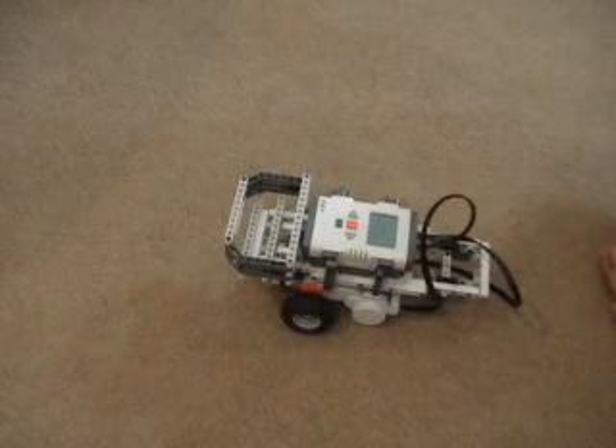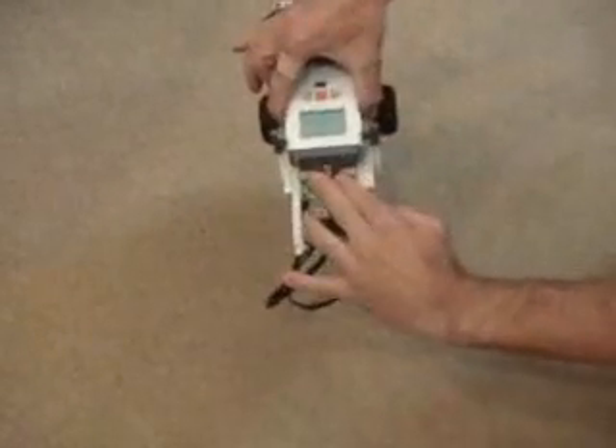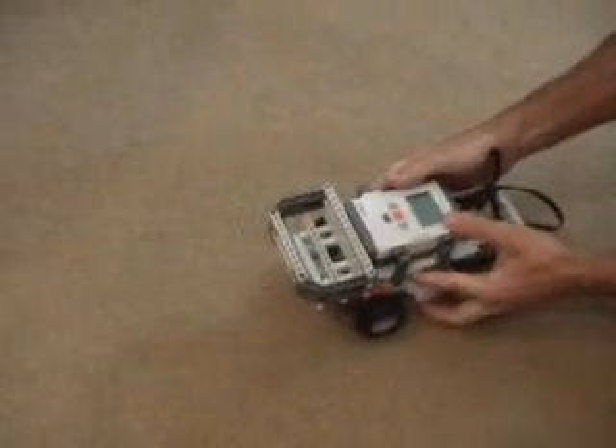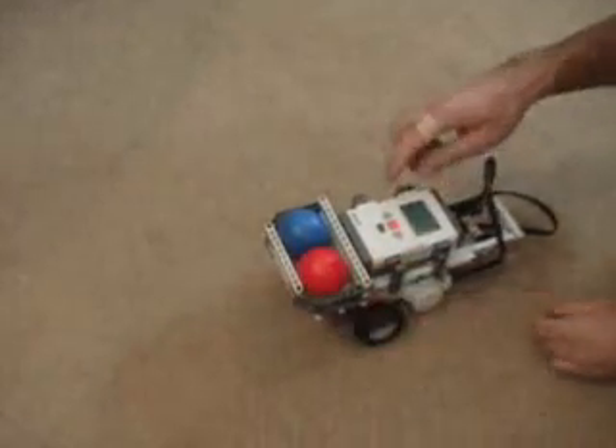Once you've snapped together the modules, one final step is to hook up two wires from ports B and C down to the two drive motors. Then you're ready to download a program and try a little test. This program will just do a quick straight, turn, straight.